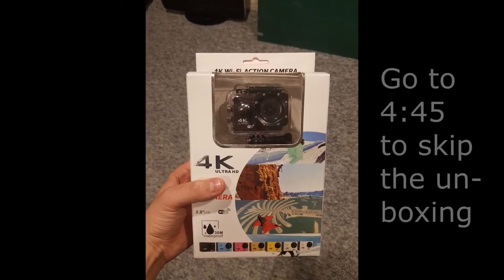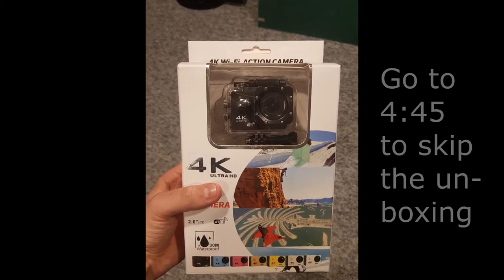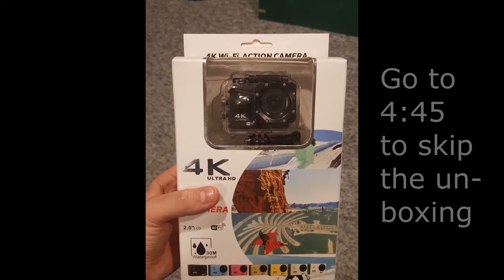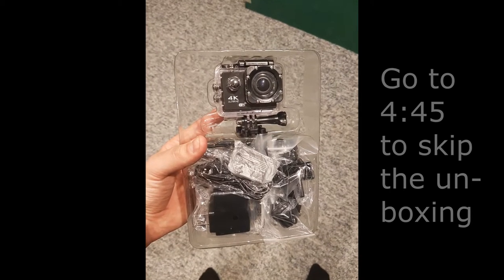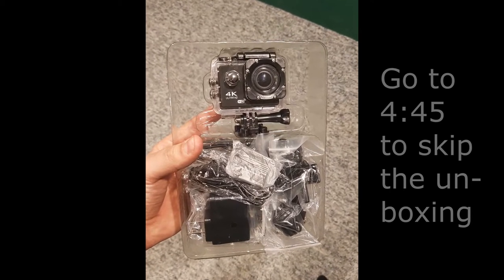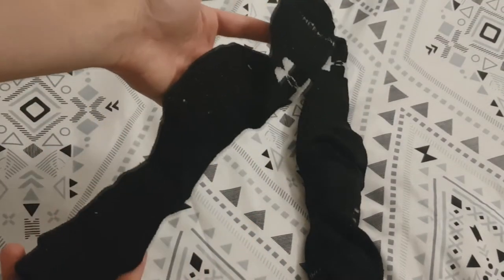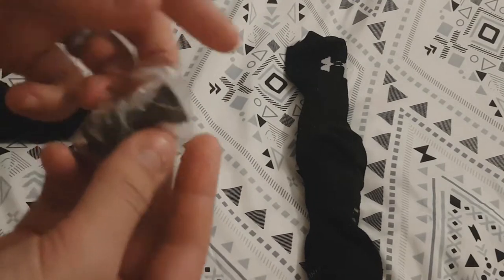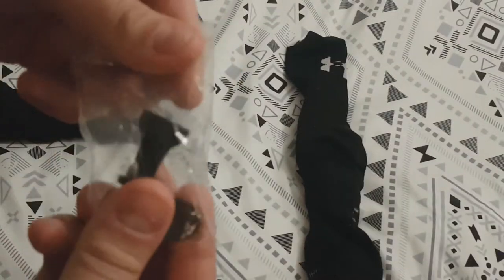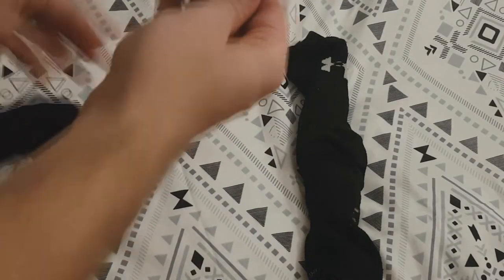Hey, what is up guys, Colossnex here with another tech review. I got this new GoPro for Christmas from my father-in-law and brought it with me to Churchill. Since the box didn't fit in my suitcase, I had to open it and stuff everything into these Under Armour socks — the only safe way to get it here. So here I am pulling parts out of the mystery sock, and so far it's just attachments.